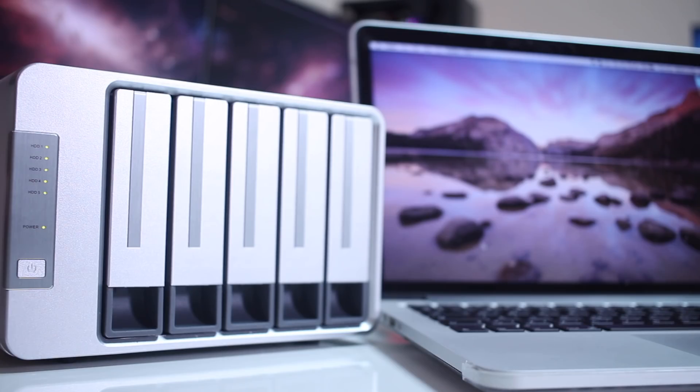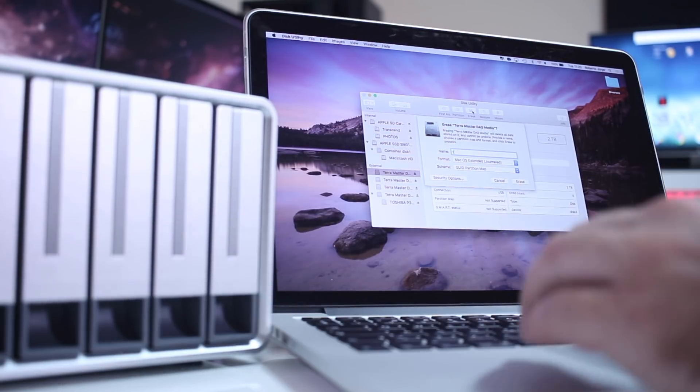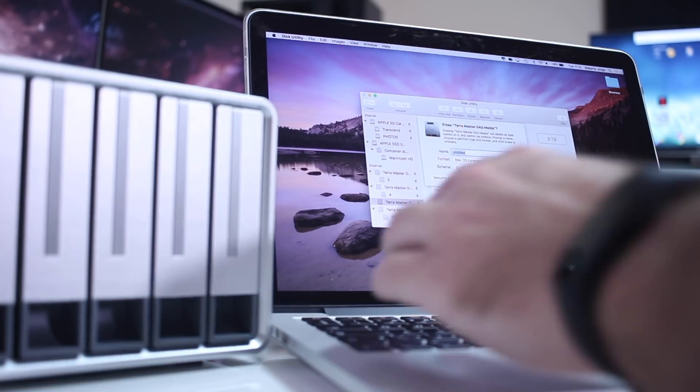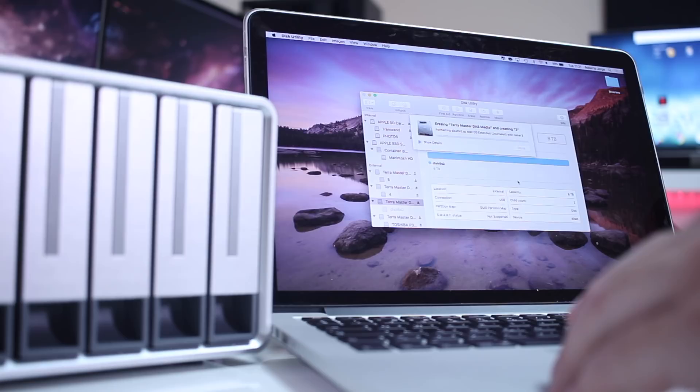Have in mind that this process will erase any data on the hard disks, so just make sure you can afford to lose that data. Once we've chosen the RAID array we want and have all the disks inside, we just need to format the drives. We can use macOS like I'm using on my MacBook Pro, but we can also use a Windows machine, Linux, and so on.